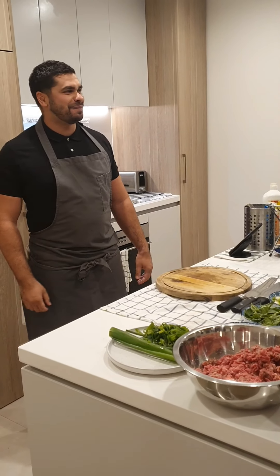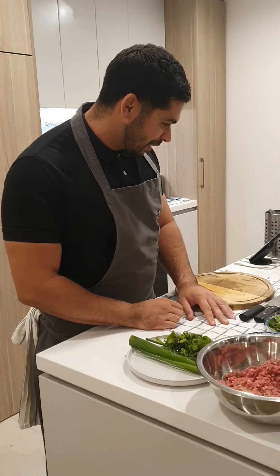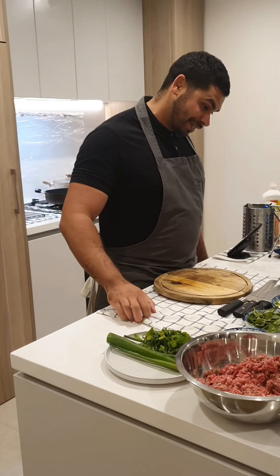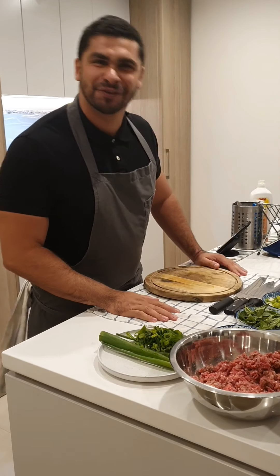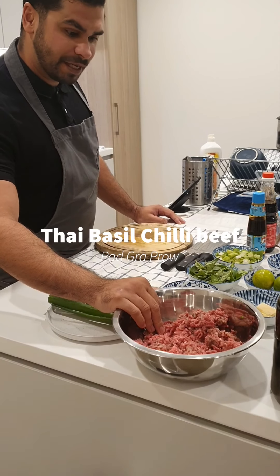Hi, my name's Jay, and I'm going to be doing some quarantine cooking. Everybody keeps asking me to do it, show them how I'm cooking some of my dishes at home. So tonight's the night, and if I fuck this up, shit happens. Tonight we're cooking Thai basil chilli beef.